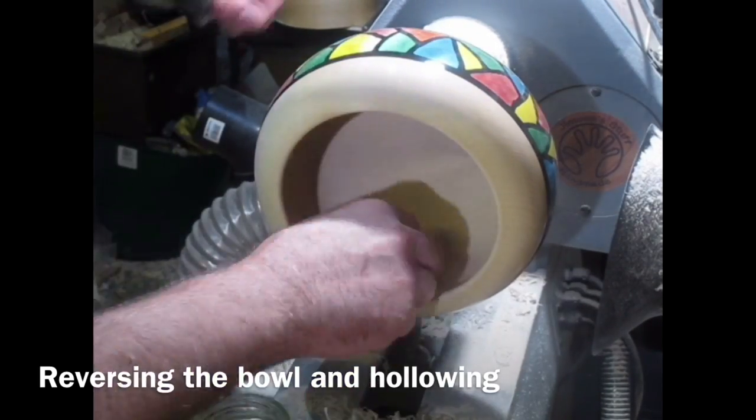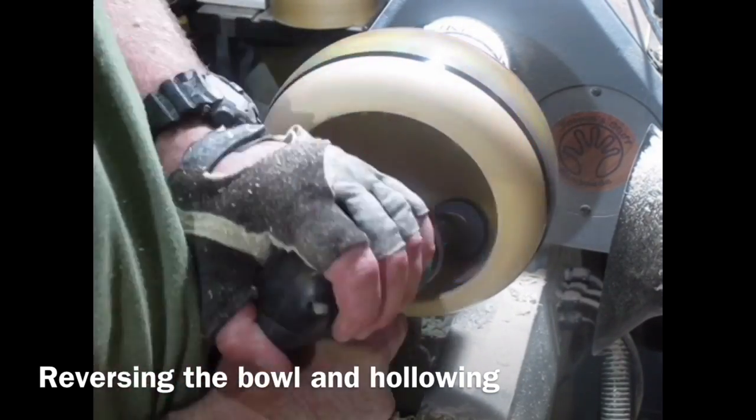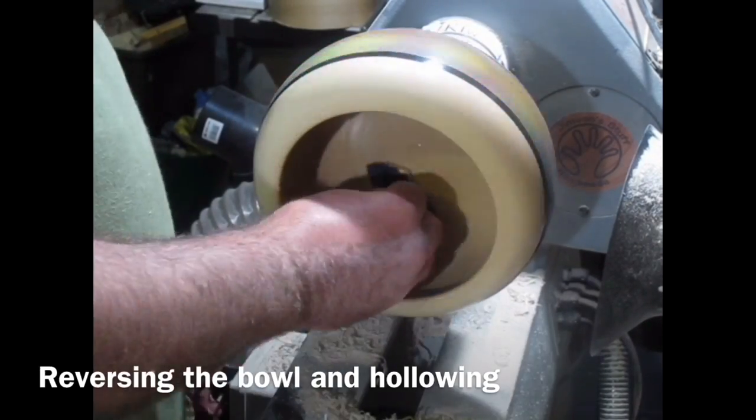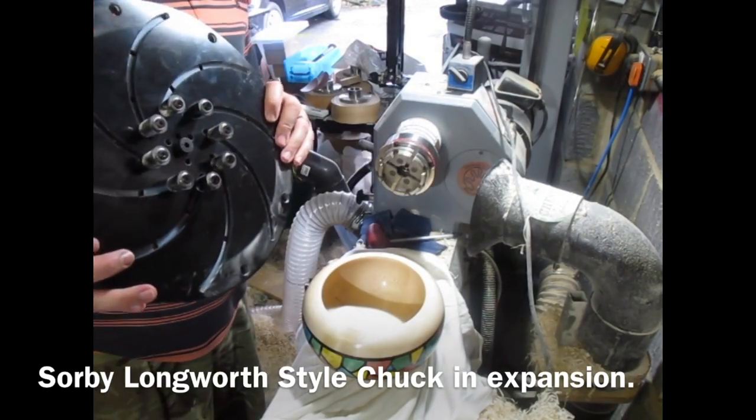Bit of power sanding, sanding sealer, bit of sanding, bit more sanding sealer, and then Yorkshire grit time again. I work the Yorkshire grit, got the inside nice.